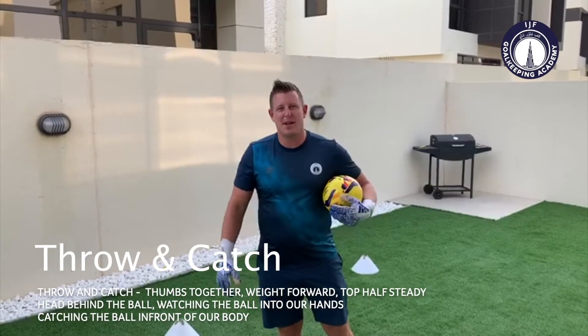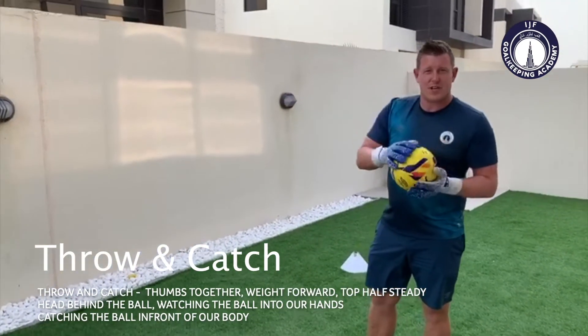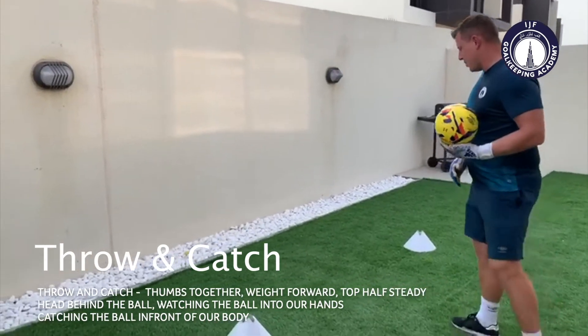We're going to do some basic goalkeeping in the garden. To start with, all you need is a ball, your gloves on, and a wall.